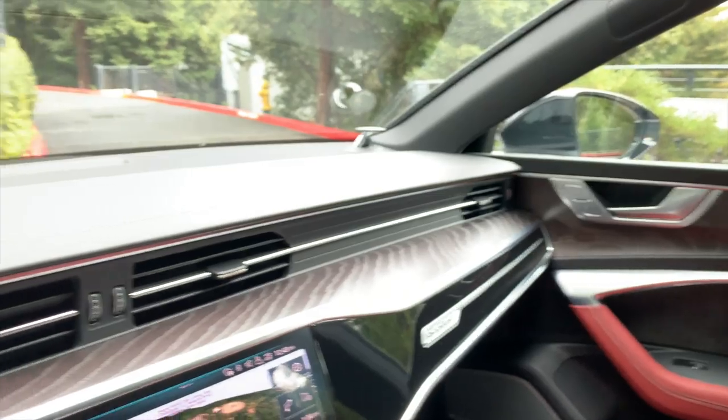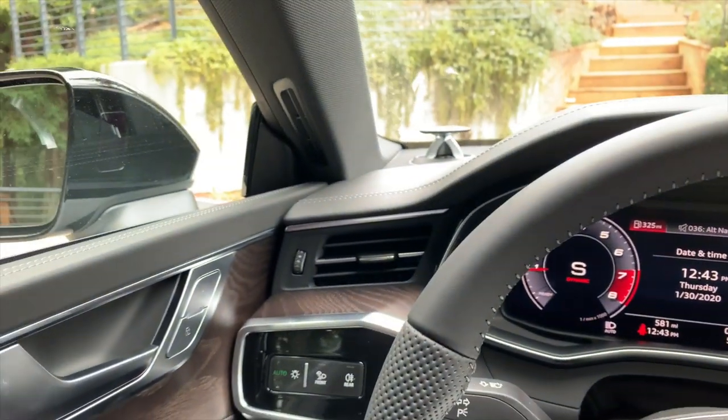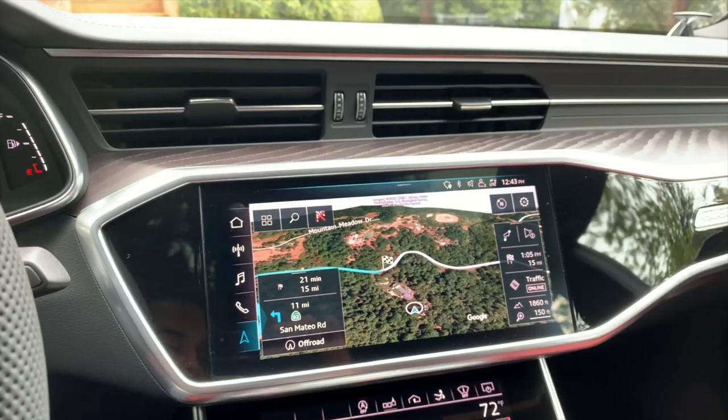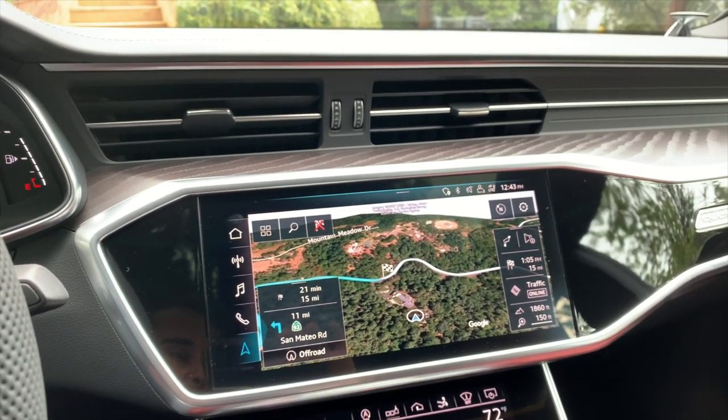There's really nice ash wood trim and a lot of color-contrasting material, so the dash is dark up against the red seats. Thanks for joining me on a quick tour of some of the details on this 2020 Audi S7.